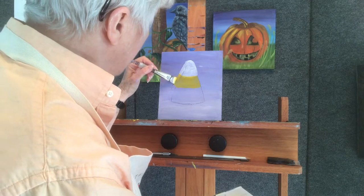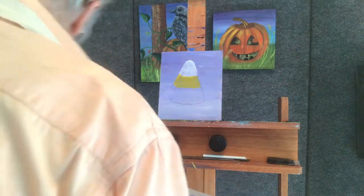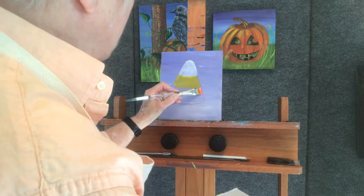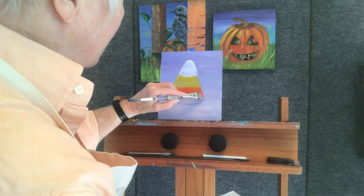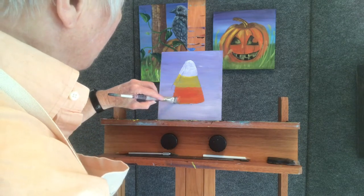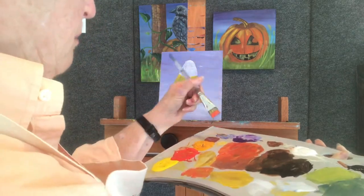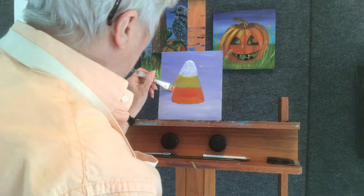This brush is too big, probably — good for down here but not so much for there. I'm going to wipe that off and pick up some orange, put it over here, and add white to that. Now I'm going to finish off my candy corn with the orange. Orange's opposite on the color wheel is blue, so I'm going to pick up some of that blue, mix it in with the orange I've already got, and come over here — it has to have an angle to it.